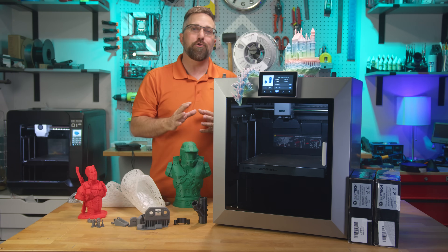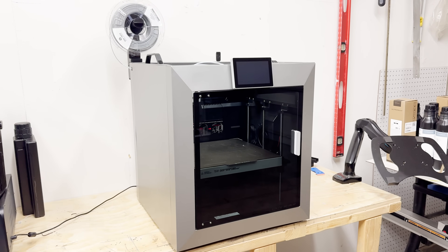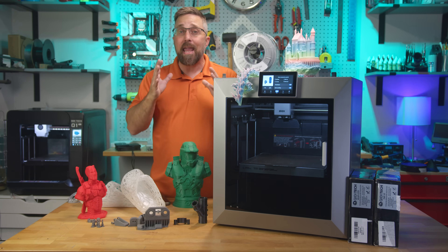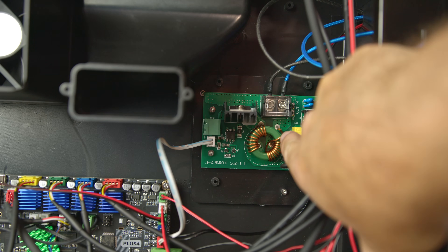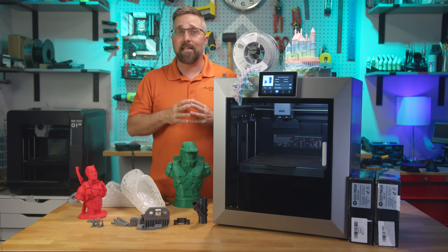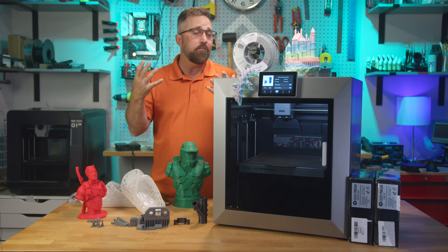After that, I ran prints in less extreme but still difficult environments — left it running in my 80°F-plus garage for hours on end with no issues, then moved to my cold basement, cracked the top panel, and ran prints while the chamber heater worked overtime. Again, no problems. When I finally opened up the printer, I confirmed this unit shipped with the revised board and updated relay system. According to community consensus, this redesign addresses the core issue, and cross-checking against teardown photos on Reddit and Discord groups confirmed a match.